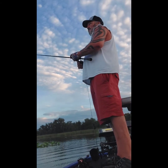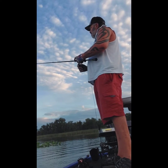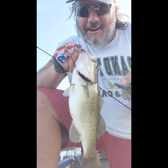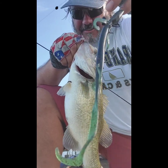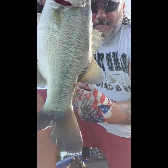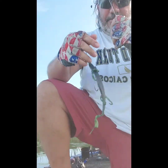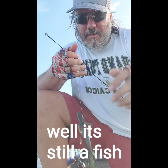It's a beautiful morning out. We just got one — it's not the one I was looking for, but got it on a 10-inch lizard. That's a two-and-a-half pounder. I'm gonna let her go, let her do its thing. 10-inch lizard getting the job done — out here doing what we always do.